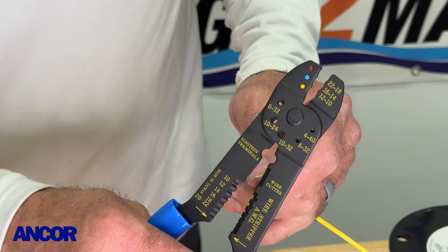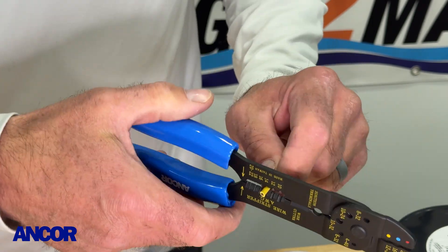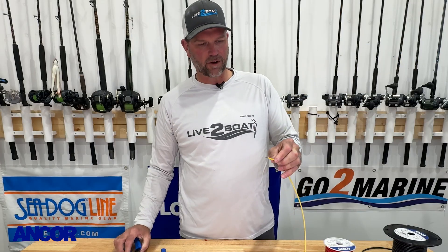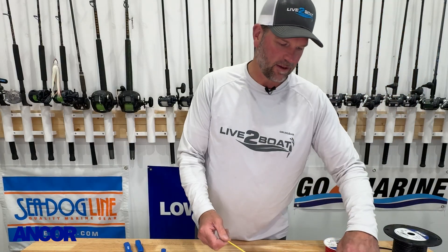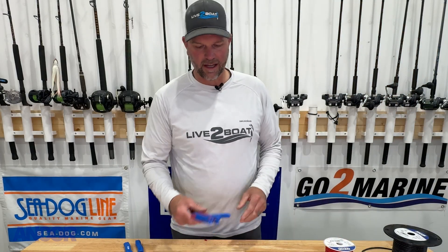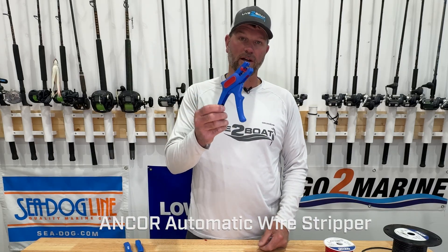This is 14 gauge wire. The crimpers have a gauge right here on the side, and we simply squeeze down on the number 14 and strip the end of the wire off just like that. But for larger jobs, and really once you get into this electrical thing, it's handy to have a set of automatic wire strippers like these from Ancor.